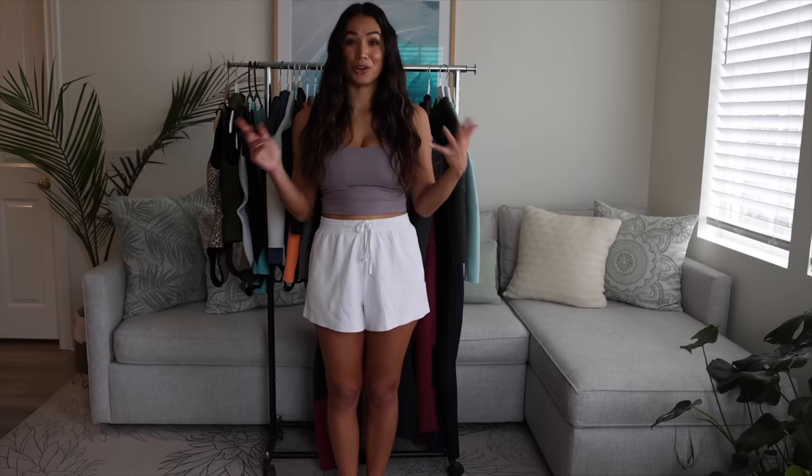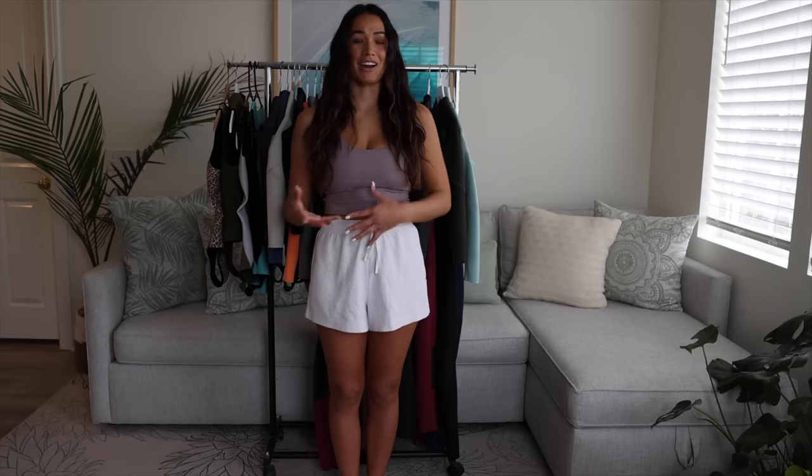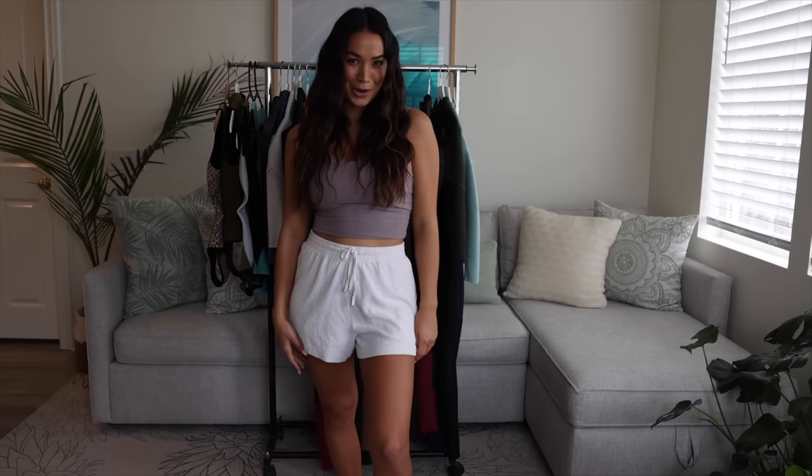I hope you guys enjoyed my wetsuit collection video. Comment down below which suit is your personal favorite, and I'll also make sure to include all of Jonesy's information down below if you guys want to order a suit for yourself. It's definitely a splurge, but just remember that it's a literal designer piece, can be custom fit for your personal body shape, and it's handmade with love from a real surfer. So you really can't compare a factory wetsuit to a suit like that. Thank you so much for watching and I will see you all in the next video!